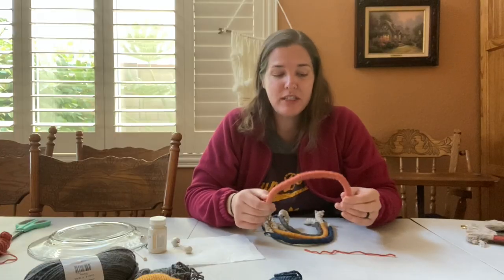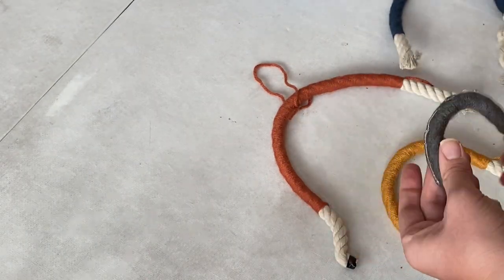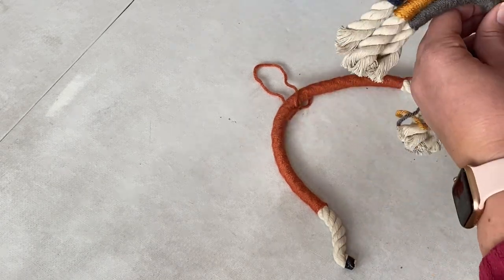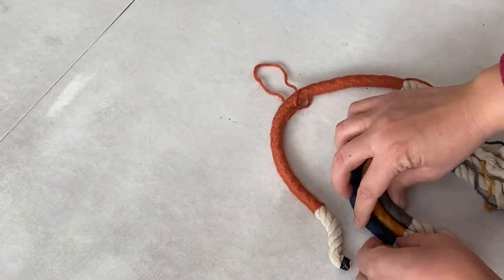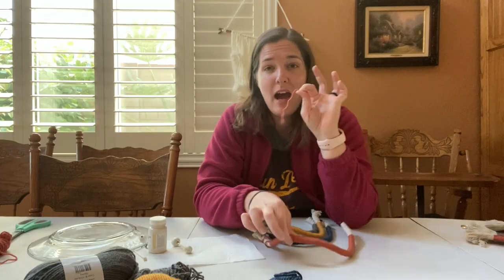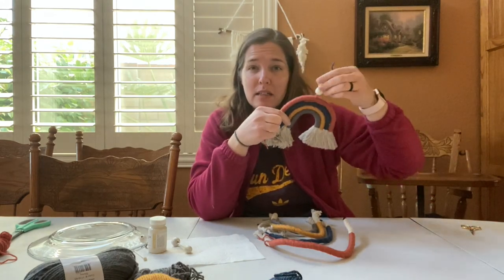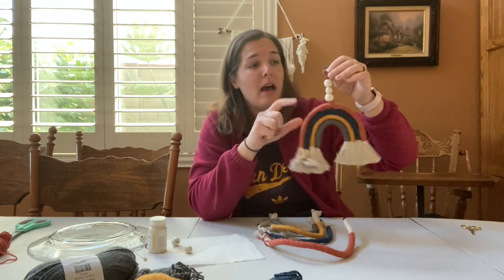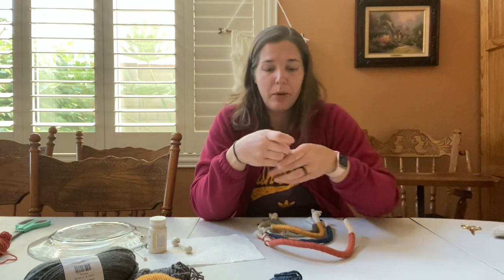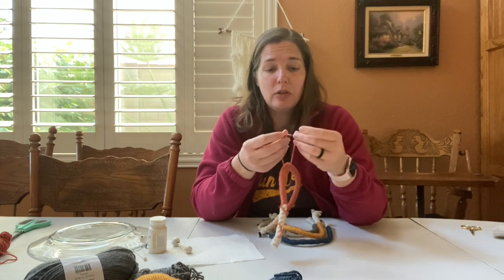Now that these pieces are done, what I'm going to do is take the smallest one and put hot glue around the circumference of the semi-circle and then attach the next layer, continuing to do that until I attach the top one. Before I attach the top one, I'm going to tie on a little string because that is what it will hang from. I'll put the beads on over the string at the end, so that comes later.